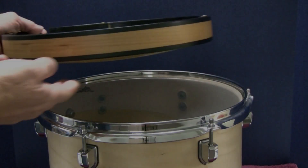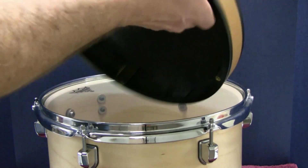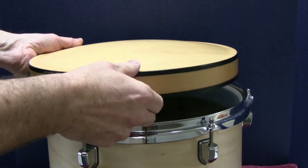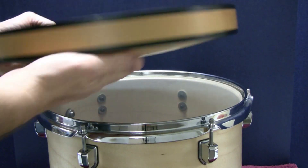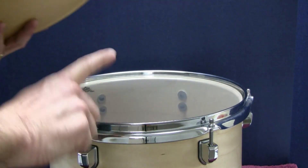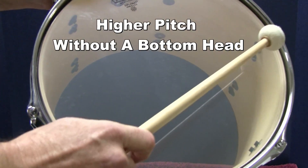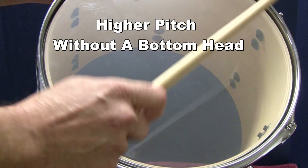I'll show you exactly how the resonator affects the sound of the banjo by comparing the resonator and banjo head spacing with this drum. The resonator reflects the sound just like this drum does. Without a back surface for the sound to reflect, this drum has a higher pitch and little sustain or resonance.